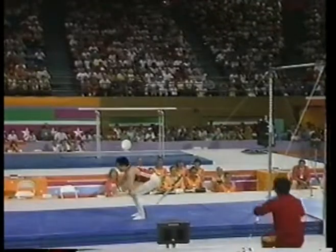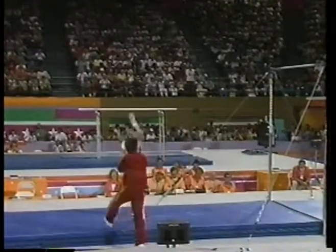Oh — double layout! Oh, that's why he did a double layout, because he knew he could nail it.